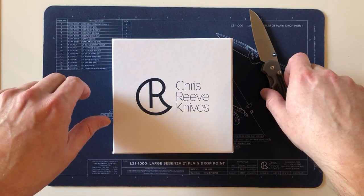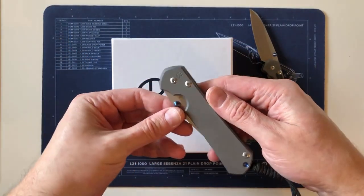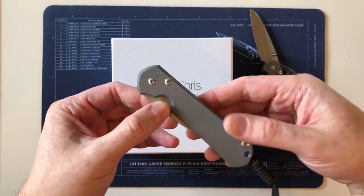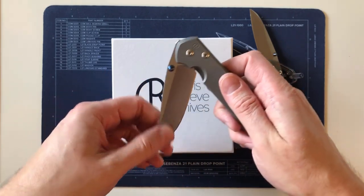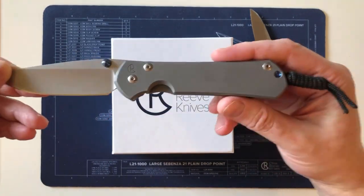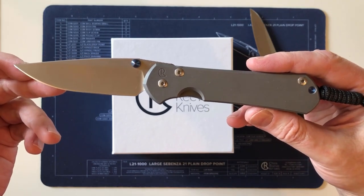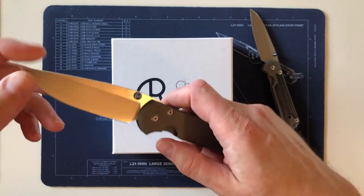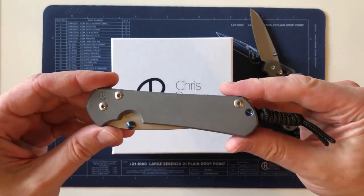Shortly after I ordered it, I found out that the Sebenza 21 was going to be discontinued and replaced by the Sebenza 31. I thought about it and said, well, I should have a large because I don't have a large Sebenza 21 or 31. So I ordered a plain Sebenza 31 on the day they became available on the Chris Reeve website, and in the first production run for private orders, mine was one of them.